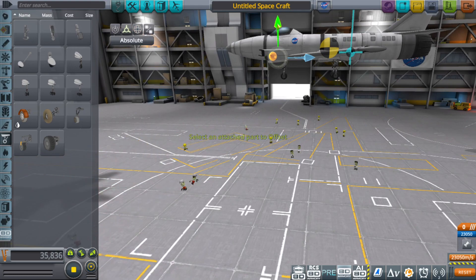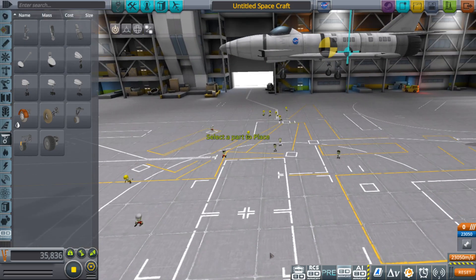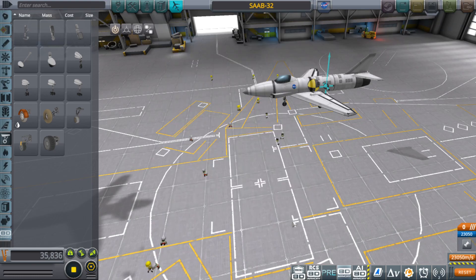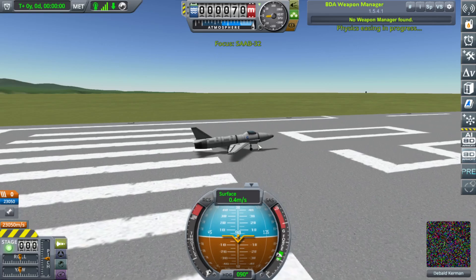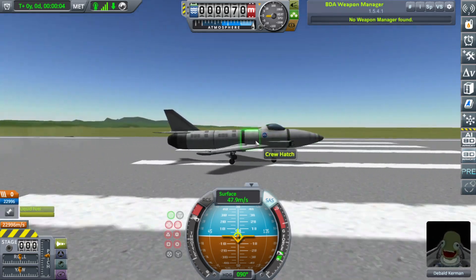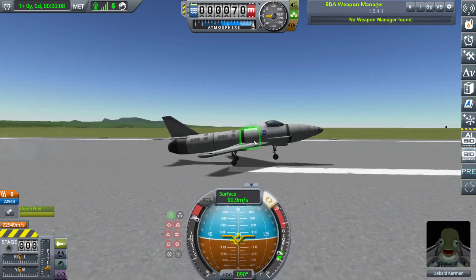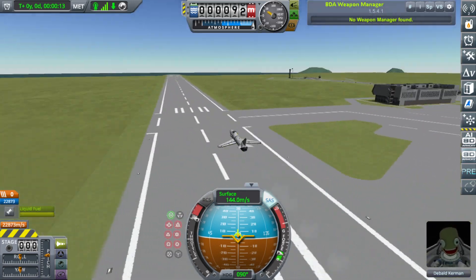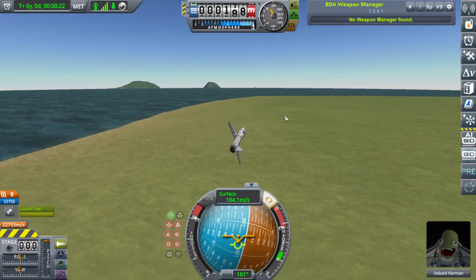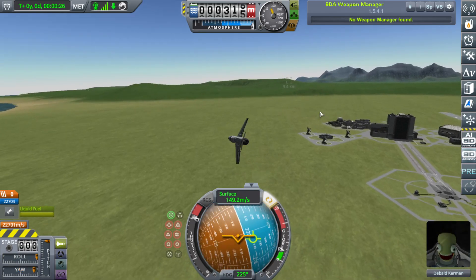There we go — this is the Saab 32. Let's see how this does. Also another big problem with YouTube's built-in editor is that it takes like multiple days to process any changes you make. Oh, I didn't map the afterburner — oh well, fix that later. There we go, Saab 32 is over Mach 1.